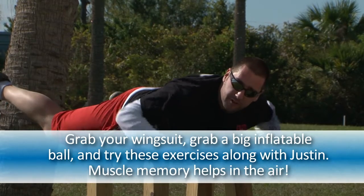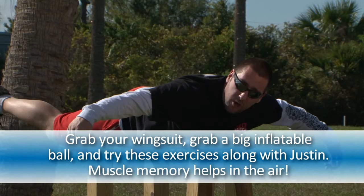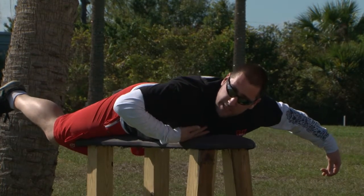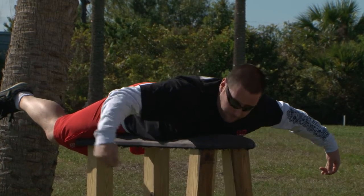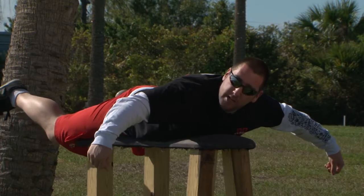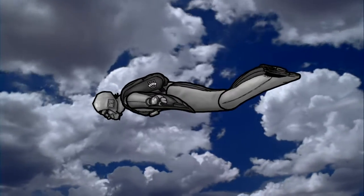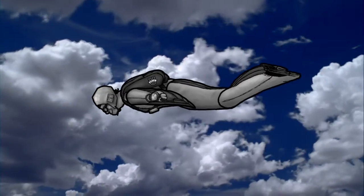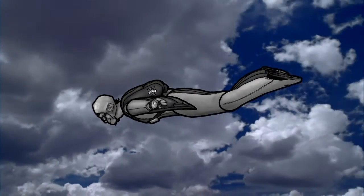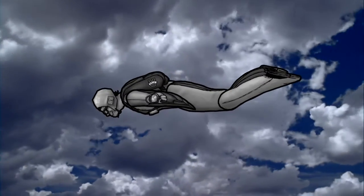To get into the slow fall position, I'm in my wingsuit and I'm flying — neutral right now. To go slow, first thing I'm going to do is focus on de-arching my chest and my hips, sticking my butt in the air. De-arching the chest and hips, I'm going to bring my arms down a little bit like I'm hugging a beach ball. My chin is going to go on my chest. My legs are spread all the way apart, toes pointed, but my knees are going to be slightly bent. You want to bend your knees slightly because they induce a little bit of drag, slowing your forward speed and helping your descent rate come down.